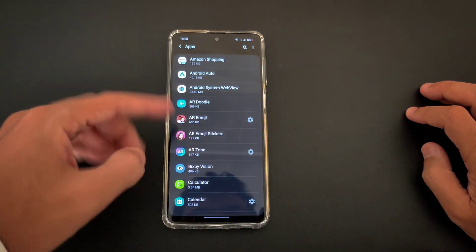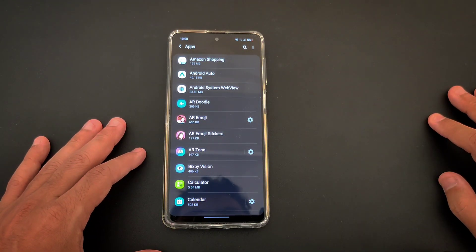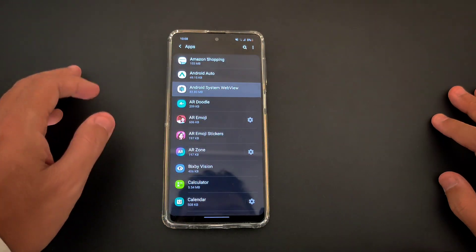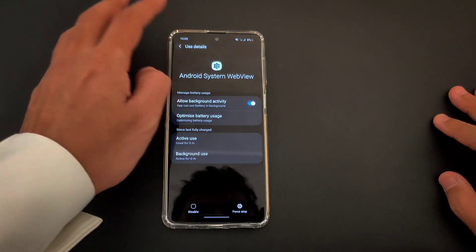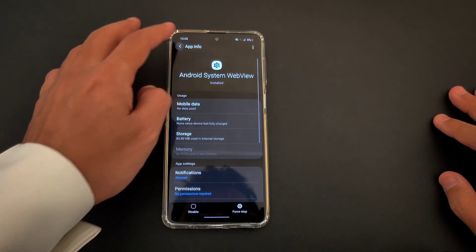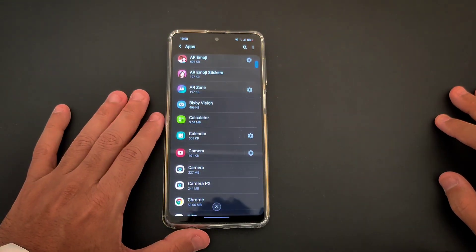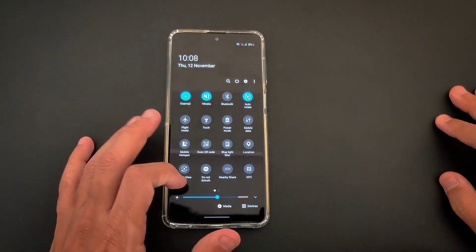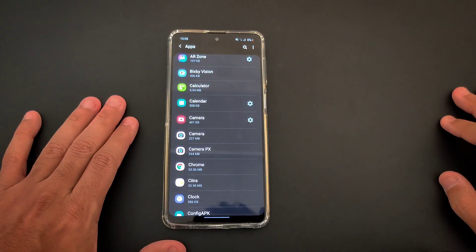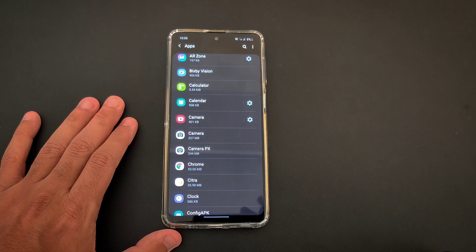What you need to do is just turn it off, and you have to do this to all applications that you don't need running in the background. Most of them are just bloatware; some of them are system apps. You can turn it off and on, but I would suggest that you look at the bloatware — either uninstall them or just delete them. It's very, very important to find out what's actually running in the background and what's not.